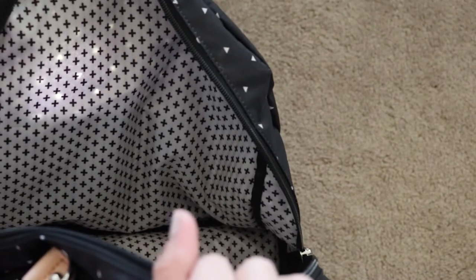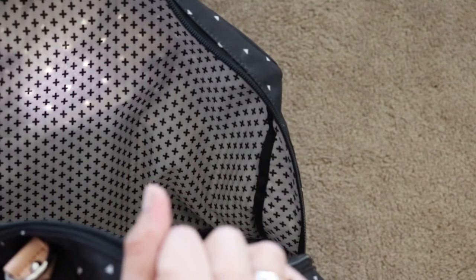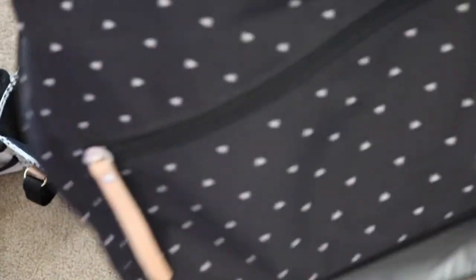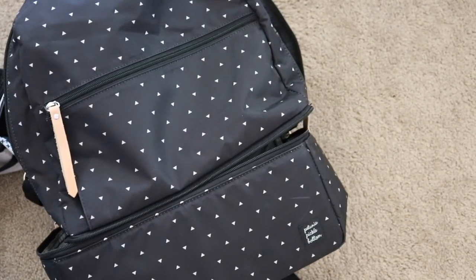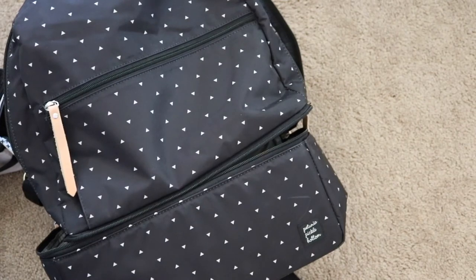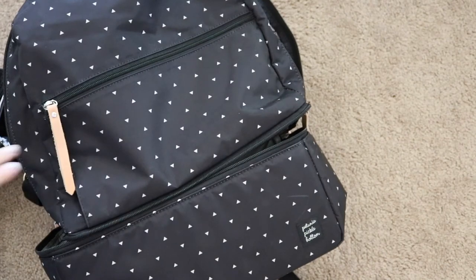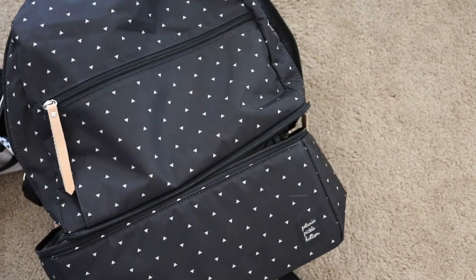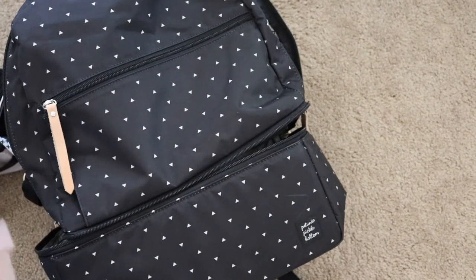I wanted to give you guys an idea of what I mean about the fabric quality. You can see straight through the bag — you can see the polka dots on the other side. The bag itself is very, very thin. If you're familiar with Petunia Pickle Bottom, their glazed canvas is thicker and nicer, and more expensive. This version is just a much lower quality than I'm used to seeing from them. However, if you have a budget of around $150 to $160, you could have a diaper bag with all the packing cubes and everything included, which I think is pretty cool.